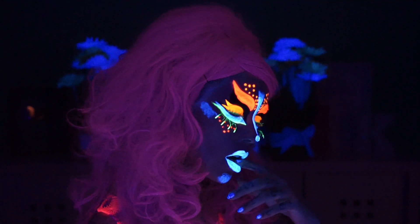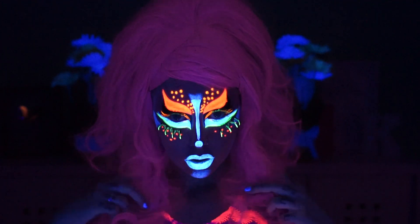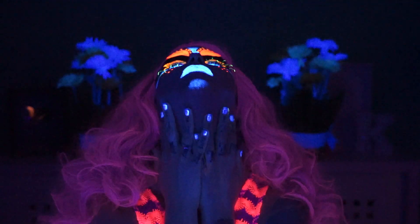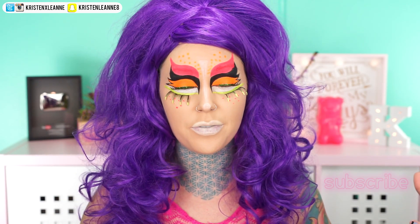This is from RuPaul's 'The Realness' music video, so let me know in the comments below what other RuPaul's Drag Race looks you'd like to see. This is what it looks like with all the lights on, in all its glory. I've had this wig for so long and I'm really happy we finally found a use for it. This tutorial is going to be a voiceover because I don't really know what I'm doing with face paint.